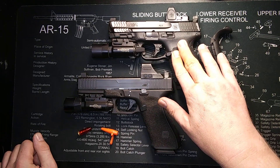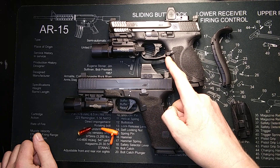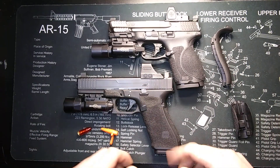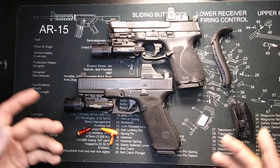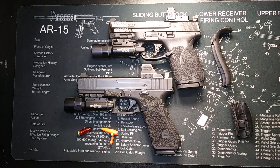Before we start, this is the newest M&P 2.0 Compact that comes with their newer style trigger, the optic plate system, and the suppressor sights. This is a Gen 4 Glock that's been mailed out by Jagerworks, and I did some stippling on it. I do not have a stock Glock, unfortunately. For the sake of this video, we're going to pretend this is just an MOS Glock.